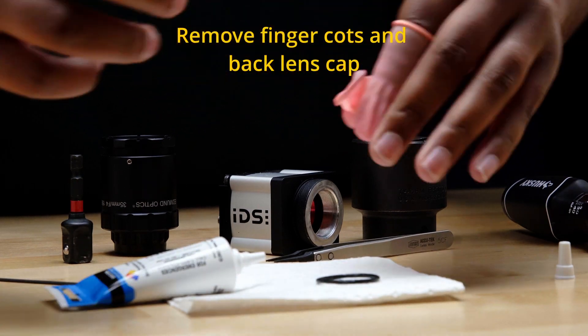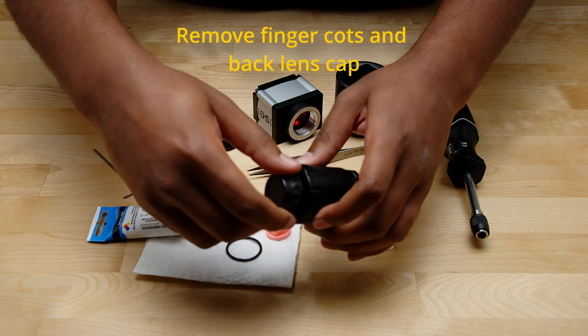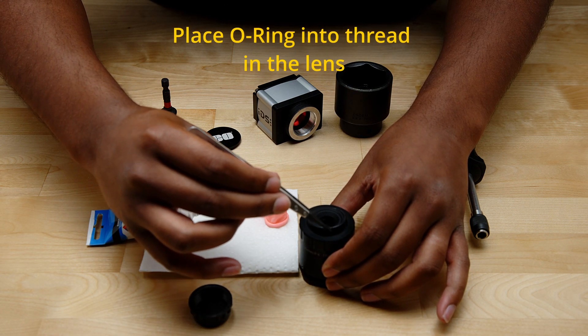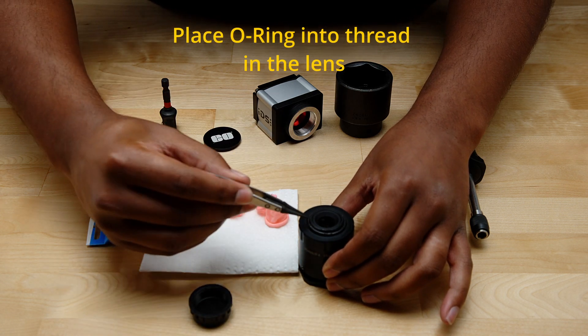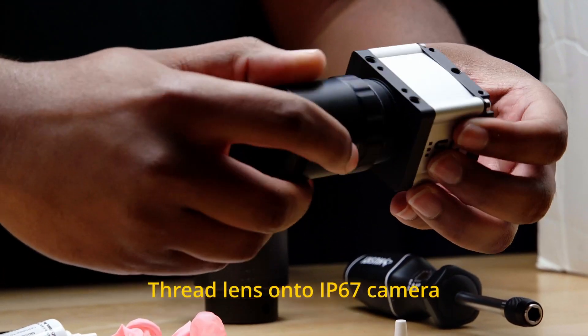After that, remove the finger cots from your fingers and the C-mount lens cover on the back of the CW series lens. Then, using tweezers, place the O-ring — which is covered in a thin layer of silicone grease — over the top of the C-mount threads in the CW series lens. Thread the lens onto the IP67 camera of your choice.